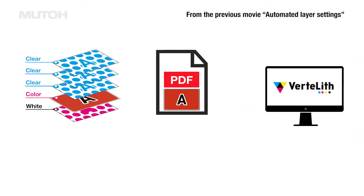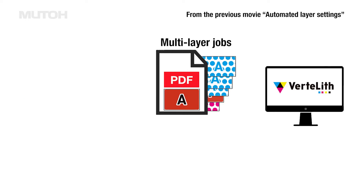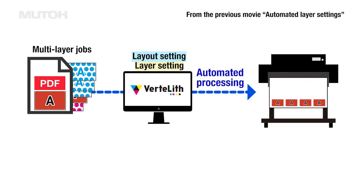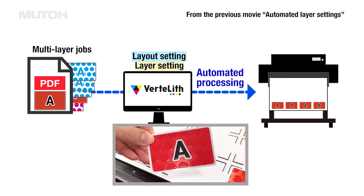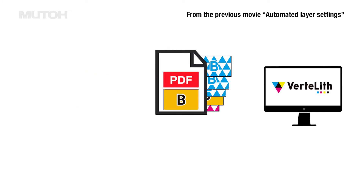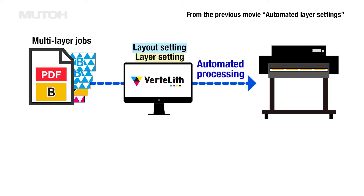In a previous movie, we introduced a function in a single multi-layer job that automates layer settings, layout settings, and printing. This function allows automatic printing under the same conditions, even if data with different designs are used, simply by registering the settings in advance.